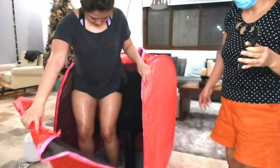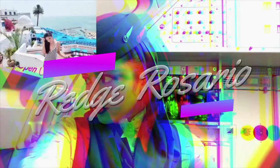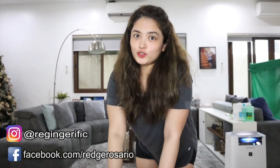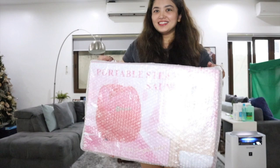Hey guys, this is Reg. Welcome to my channel. So for today's video, we are gonna unbox this DIY Salon that I got from Shopee.